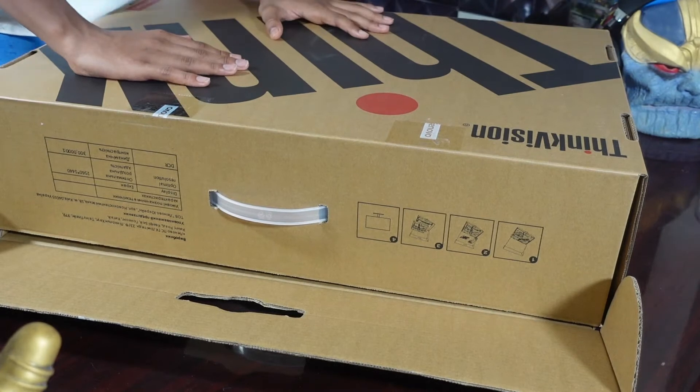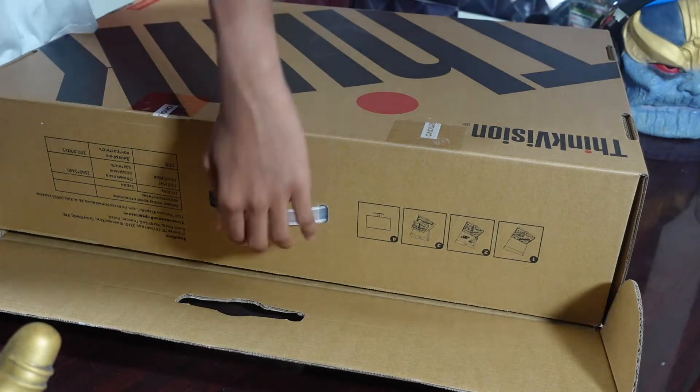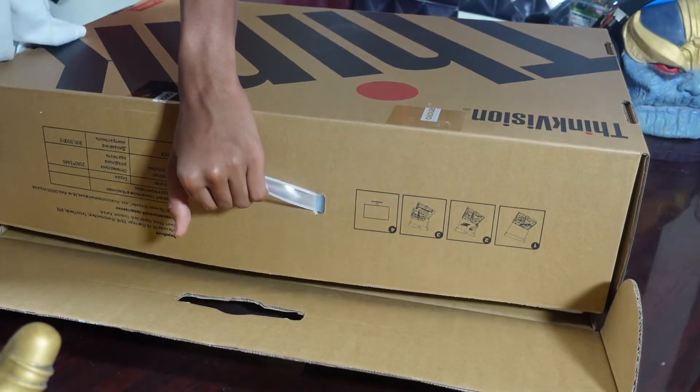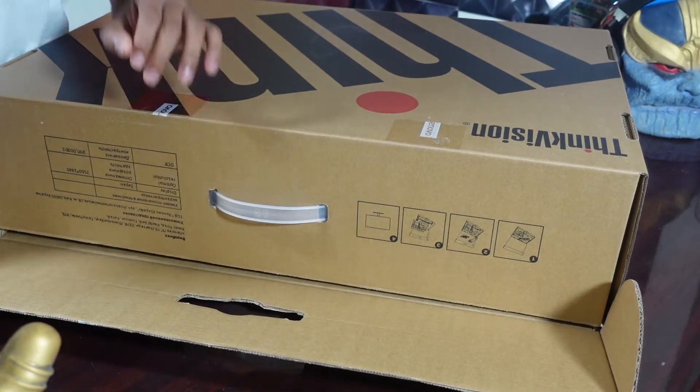Can't wait to try this out. I'll probably try this out on the Switch or a laptop. But I'm excited. You probably can't see it again because of the angles, but this is the only way — this thing is huge, guys.